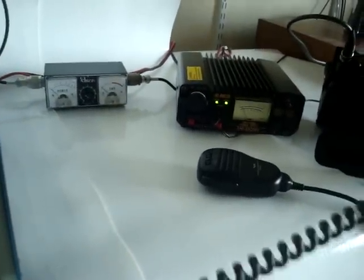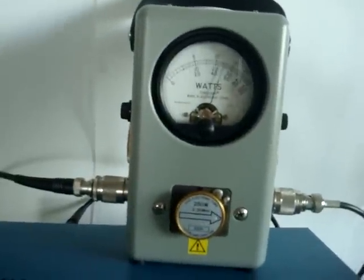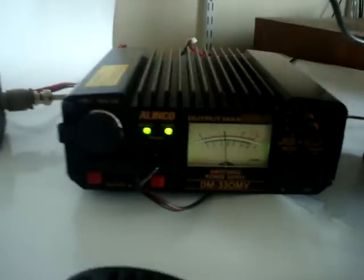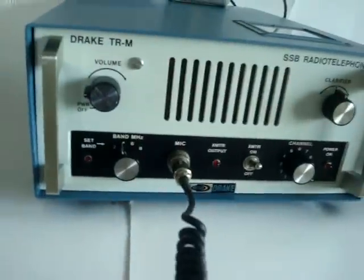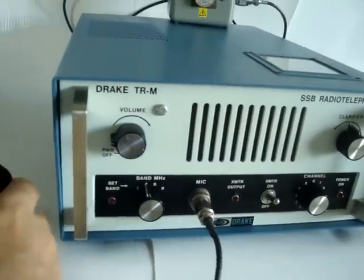That's a bit loud. [Transmit test] One, two, three, testing. One, two, three. That seems to work.